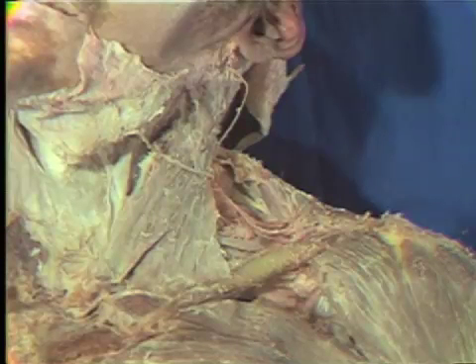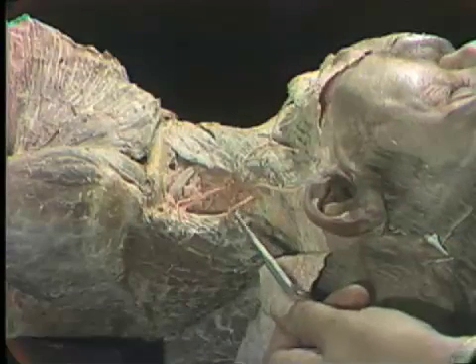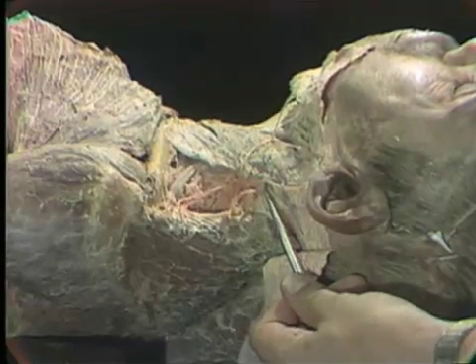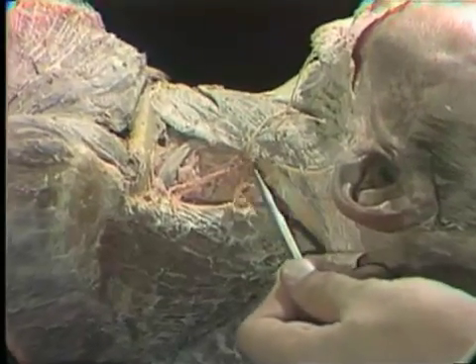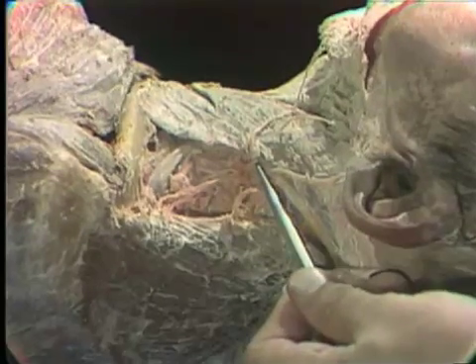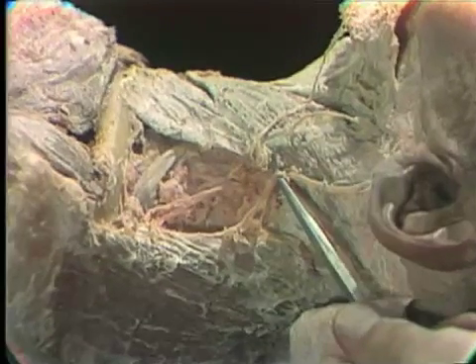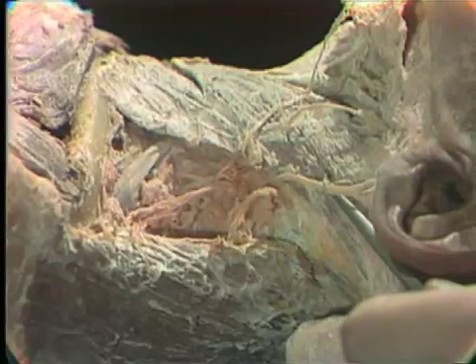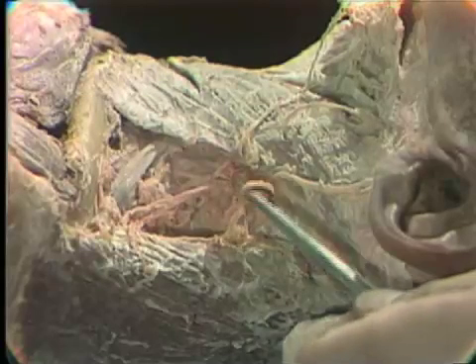High up in this region of the posterior cervical triangle, you will see a nerve that is exiting through the sternocleidomastoid, whereas all the other nerves of the cervical plexus that we have seen came from deep beneath the sternocleidomastoid muscle. This nerve that comes through the sternocleidomastoid muscle is the accessory nerve. It is the motor supply to the trapezius muscle, and also supplies the sternocleidomastoid muscle. The accessory nerve is tightly bound down by the investing cervical fascia.